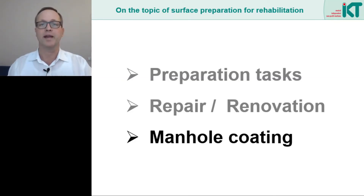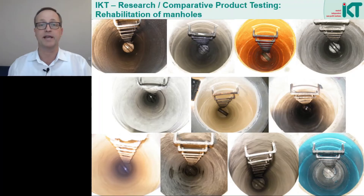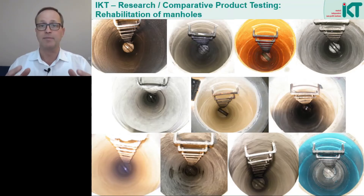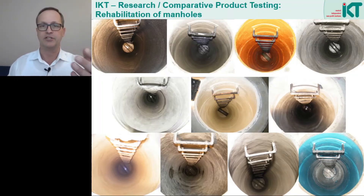Now let's move on to manhole renovation and here to manhole coating. We have investigated the topic of manhole rehabilitation in numerous IKT research projects and IKT product tests. Here we see pictures from a test program in which pre-damaged manholes were set up in our large-scale test stand and then rehabilitated using various coating methods. Both mortar coatings and plastic coatings were used. If these coatings are under external water pressure after rehabilitation, they must withstand this pressure permanently. In addition, cracks are to be bridged and the structural integrity of the manhole should be restored. To achieve all this, good surface preparation is necessary.